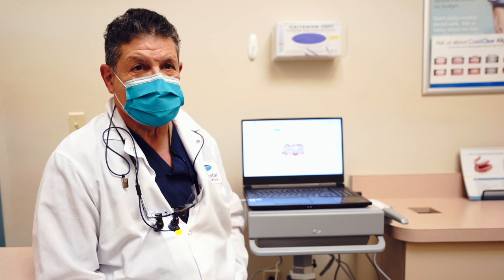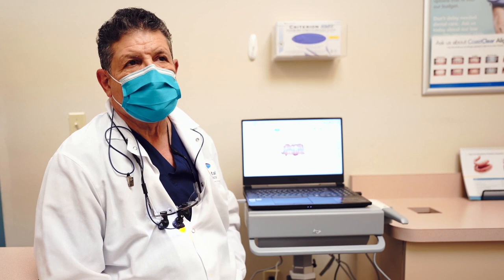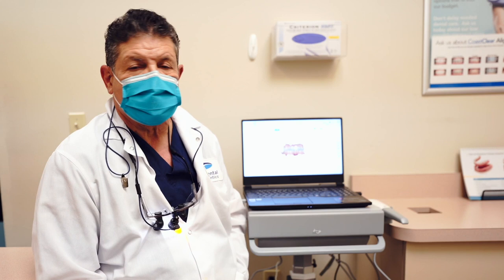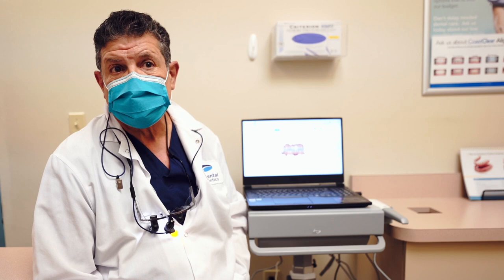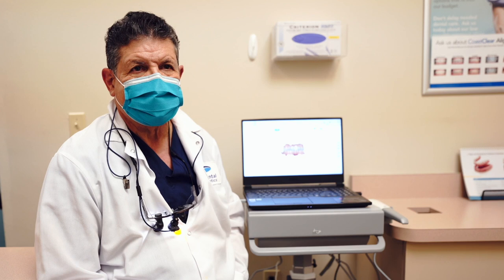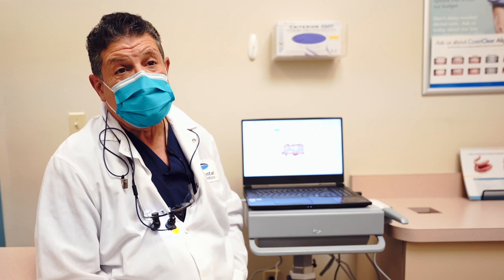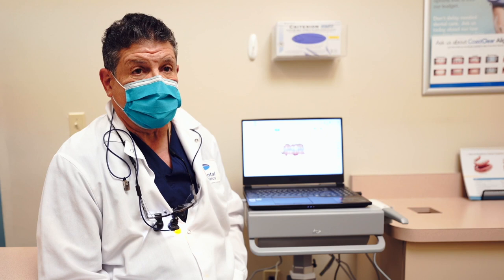We use the IntelliScan for crown preparation, bridge preparation, clear aligner therapy, the newer periodontal products, dentures, and partials. One thing that I've noticed is that by using it to seat a crown that might be an abutment tooth for a partial, it's making those partials fit beautifully. I recommend that anyone who wants to produce dentistry that fits well and is accurate use IntelliScan. There is absolutely no downside to scanning versus using impression material.